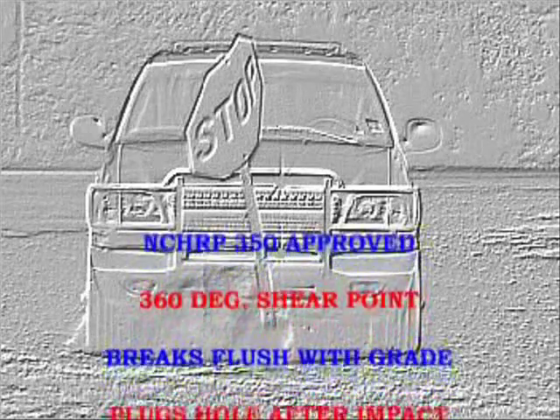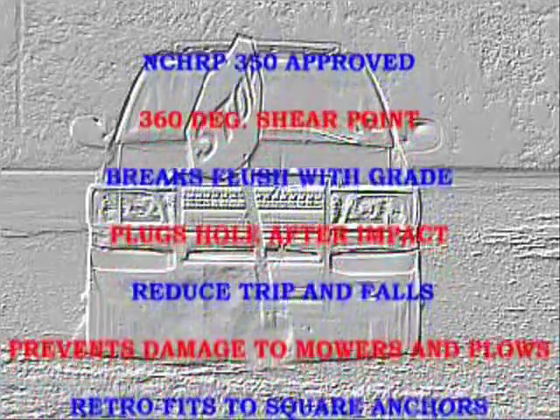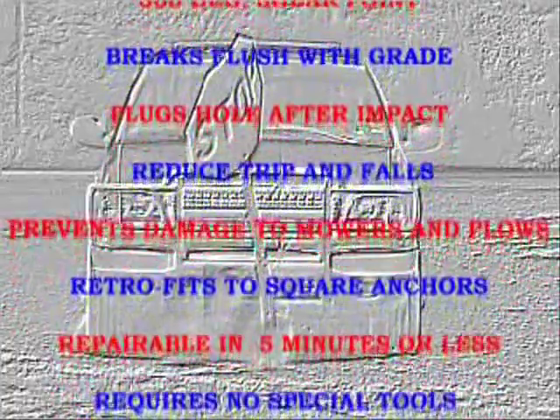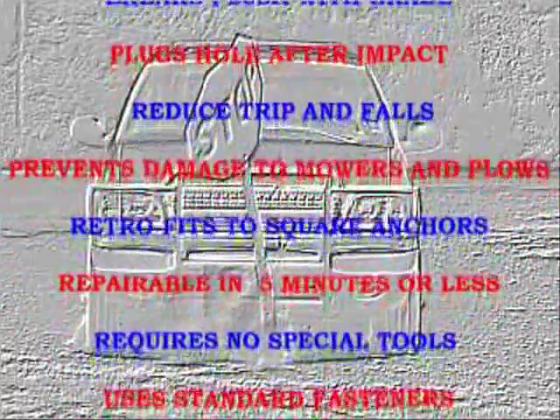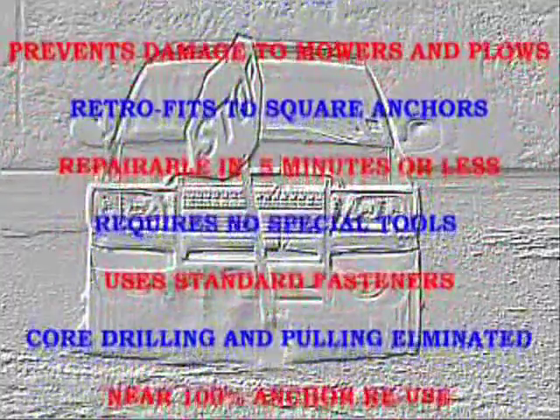The revolutionary Breakout Signpost Coupler has been NCHRP 350 approved and has a 360-degree shear point. It breaks flush with grade and plugs holes after impact to reduce trips and falls, prevents damage to mowers and plows, and retrofits to square anchors. It's repairable in five minutes or less, requires no special tools, and uses standard fasteners.